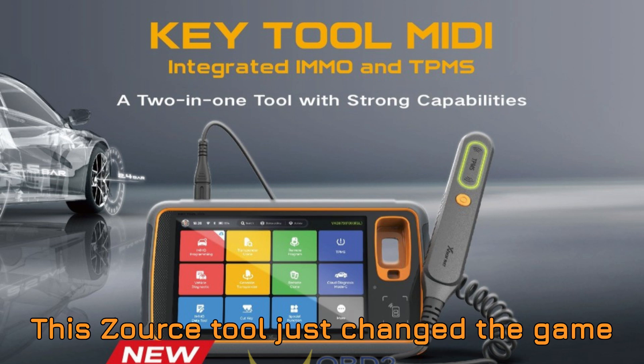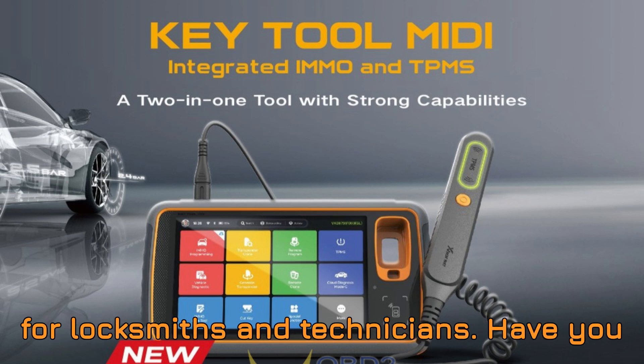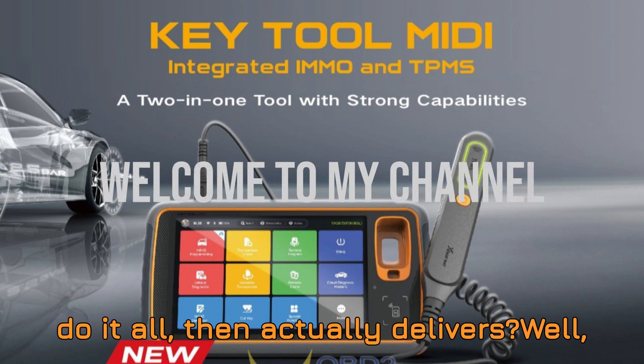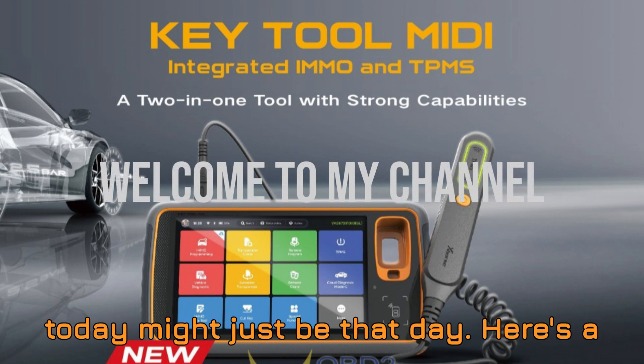This XORS tool just changed the game for locksmiths and technicians. Have you ever come across a tool that promises to do it all, then actually delivers? Well, today might just be that day.